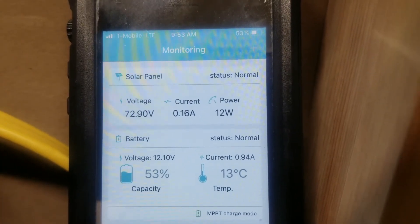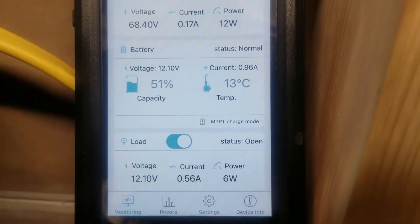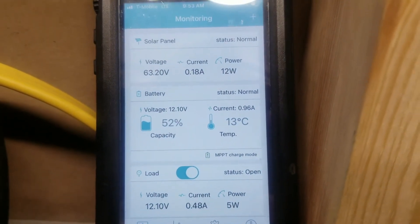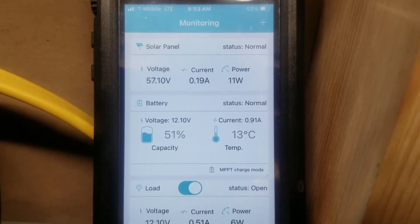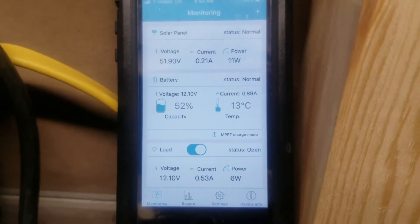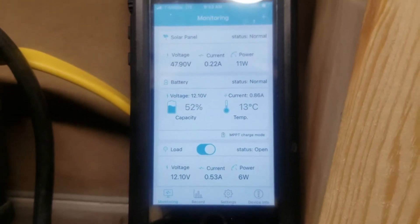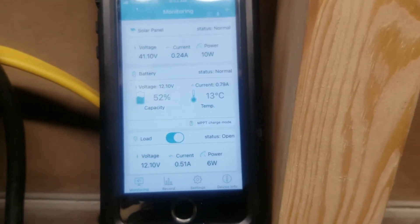It's just before 10 and we're bringing in about 12 watts, still hanging around 50% battery with the same load — charging a phone and running a small 200 watt heater. It's winter time and the trees and low sun angle mean we're still not producing a lot at 10 o'clock. The battery is staying right around 50%, which is where a sealed lead acid should be, so we'll see if it picks up and enters charge mode.